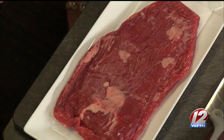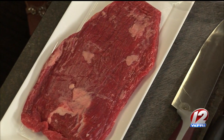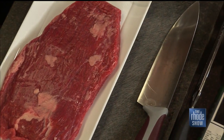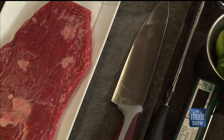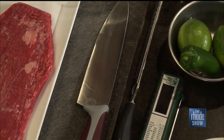Yes, absolutely. This recipe is perfect because it doesn't take long. We're going to do a deconstructed steak fajita. Tacos are big, fajitas are big, people love to experience all the great flavors, but some people want just a little bitty bite of something. So we're going to take all this, cook it up, and then put it on a skewer — the perfect little steak fajita appetizer.